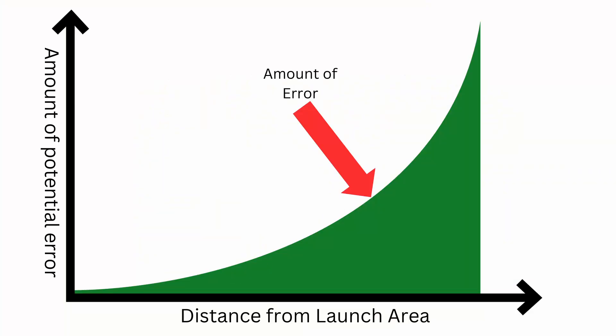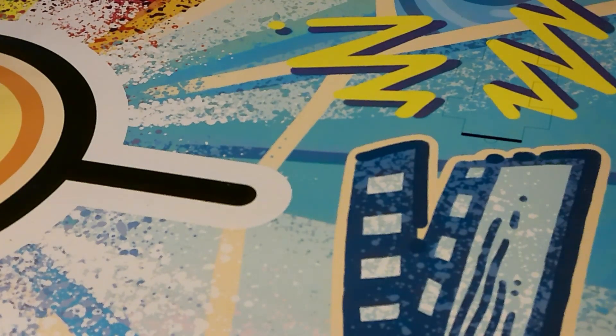An FLL robot won't work if it's placed in the wrong starting position, but the effects of a wrong starting position drastically increase whenever the robot goes further and further away from the launch area. The first part to any consistent robot is the starting position, and we're going to talk about that.